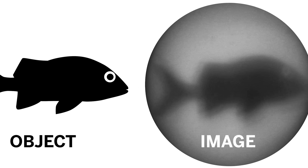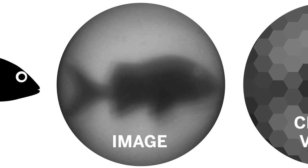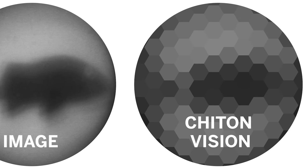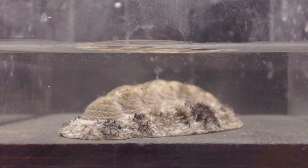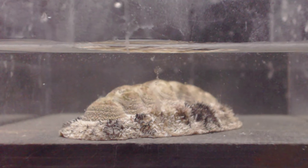Researchers have shown that these eyes can actually see. Each one forms a complete image on its retina — a fish in these experiments. At best, the chitons can probably detect predators up to two meters away, giving them an opportunity to clamp down tight and avoid being eaten.